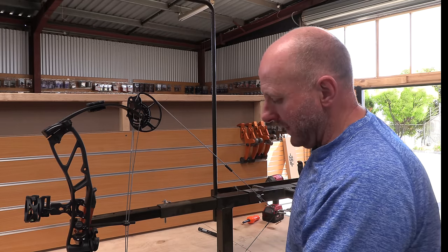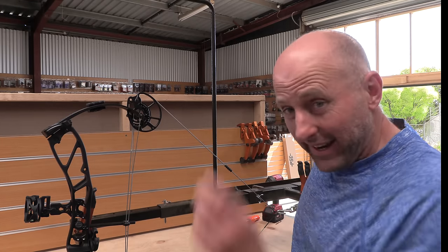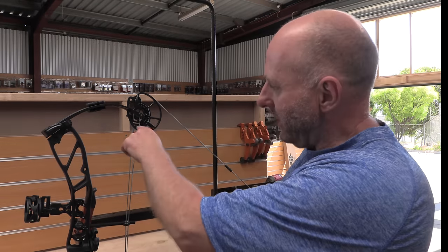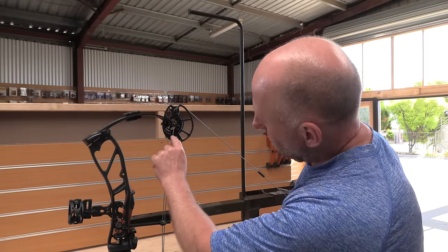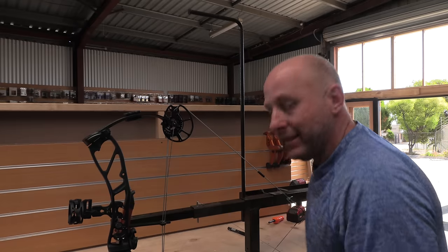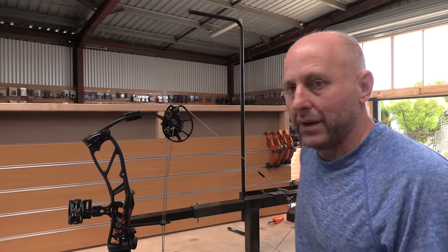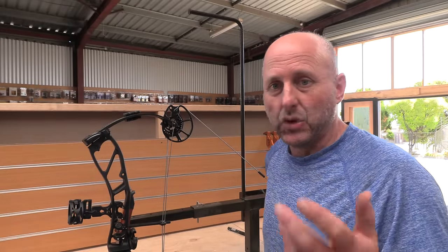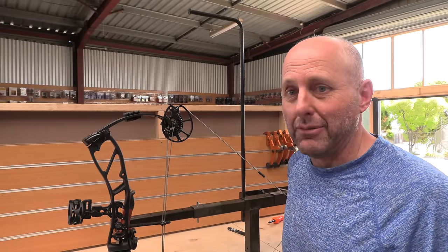The bottom cam is advanced and this one's trailing behind. We're going to experiment with pulling these links to get them exactly the same at full draw. I've done seven twists taken out of the top cable. You can see where the yoke's touching — one, two, three, four, five on top and one, two, three, four, five on the bottom. It's really really close to perfect — not quite touching here, actually touching at the bottom. I'm going to take another half turn off.